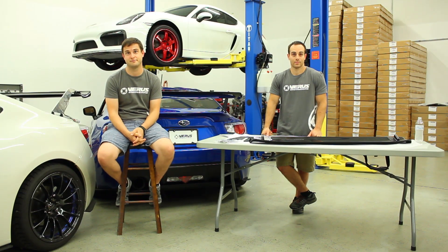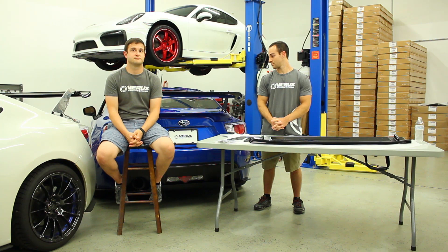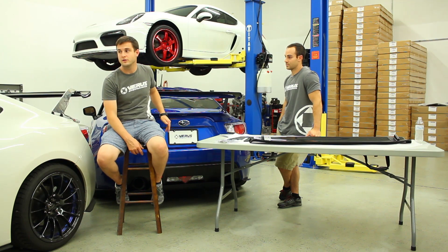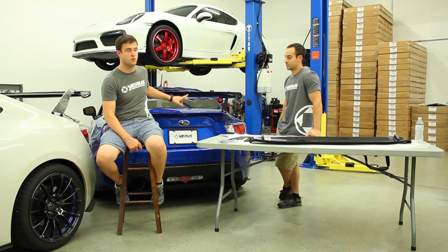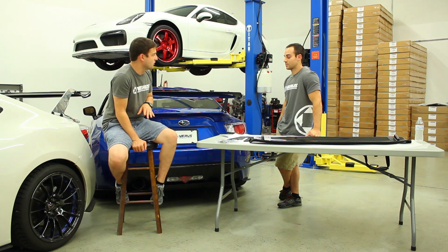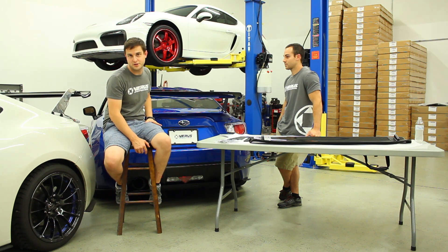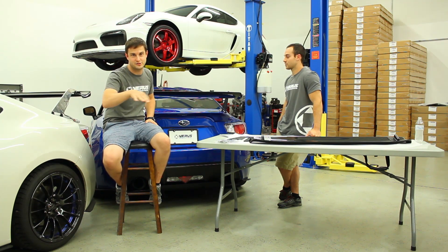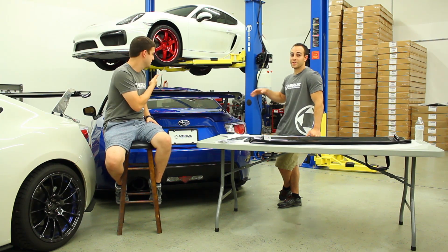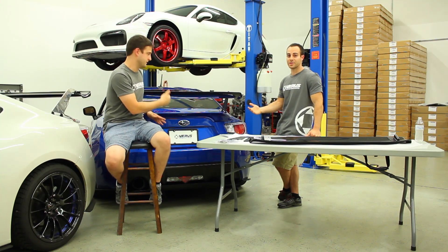A question came up about why we paired with the TRD ducktail wing. If you run either the factory BRZ wing or a ducktail, it does improve the performance of this wing and overall car performance. Some people like to put vortex generators on top of their cars to keep flow attached, but on the FRS and BRZ you don't have that problem — the flow is already going to be attached. On sedans like STIs and EVOs you do have that issue, but not on this car.